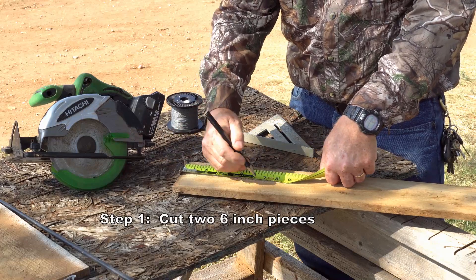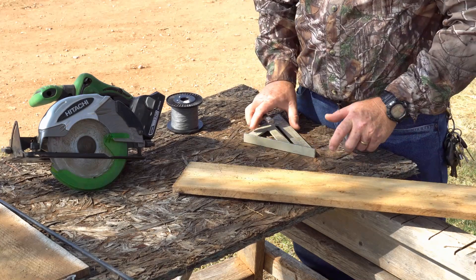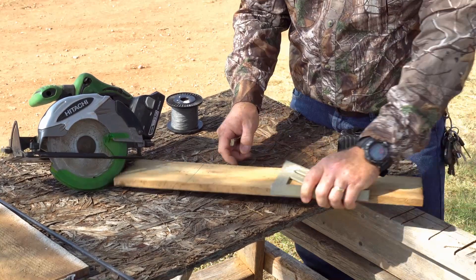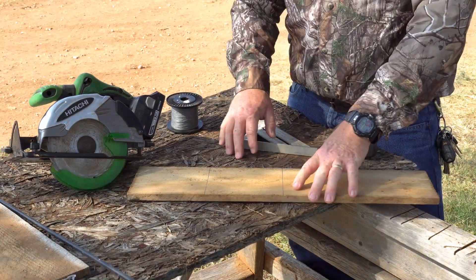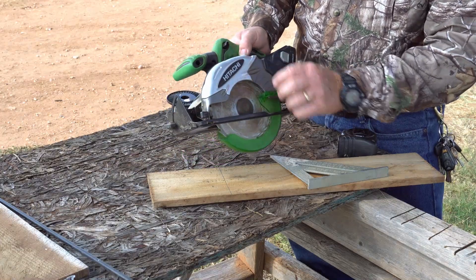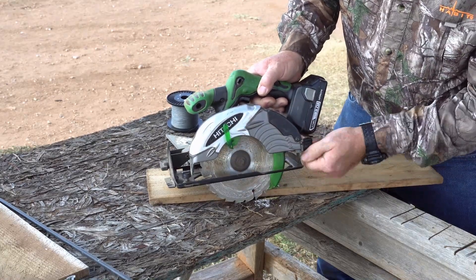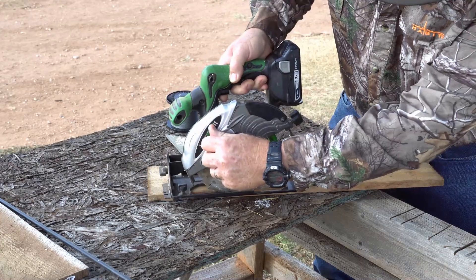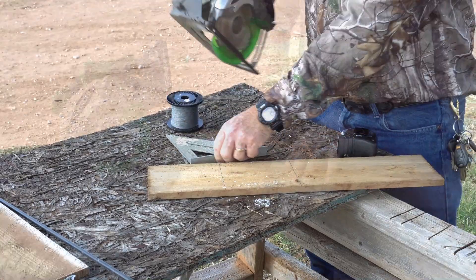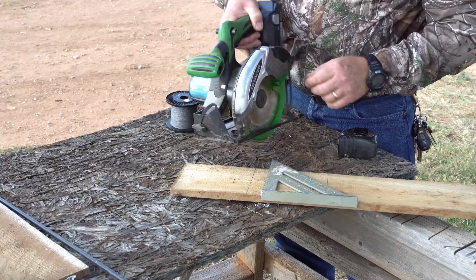First we're going to cut up some sides here. We'll mark some six inches here, six and twelve. Let's cut some pieces. Whenever I do my cutting I like to set my saw depth at the depth of the actual wood that I'm cutting, that way I don't make a mistake or cut something beneath it. So I like to set that saw depth just right below what I'm cutting. We're going to cut it off here and just use the speed square as a guide using my Hitachi cordless saw.